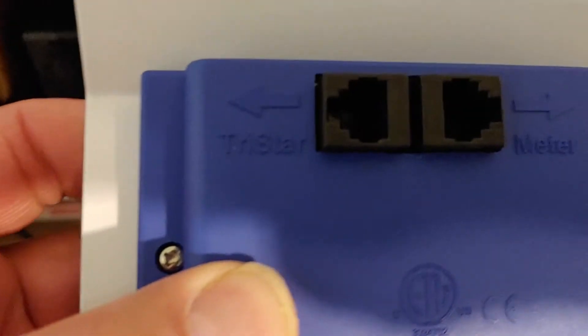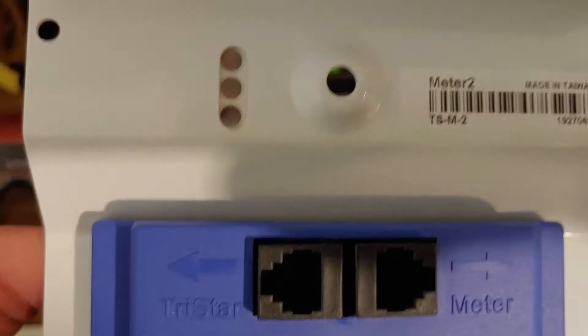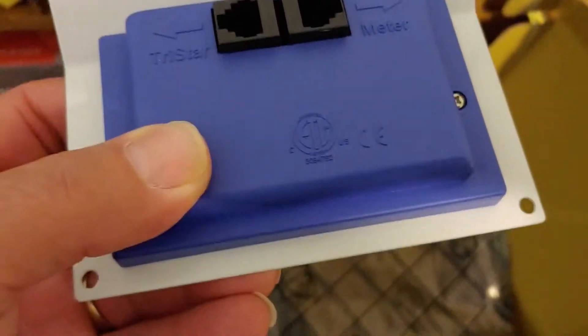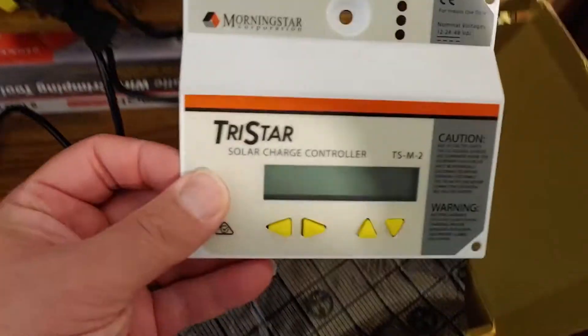Alright, so we'll take a quick look at this. Two TriStar. We'll read the book, see where it actually goes. And I'll show everyone when I actually connect this, and we'll see how well it works.